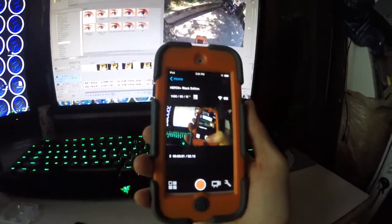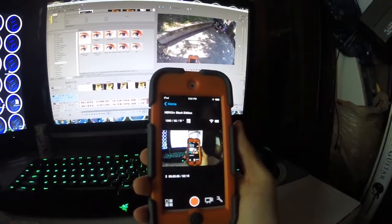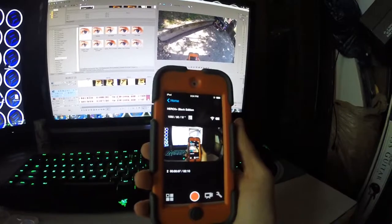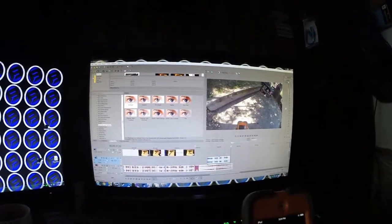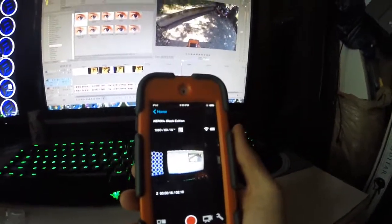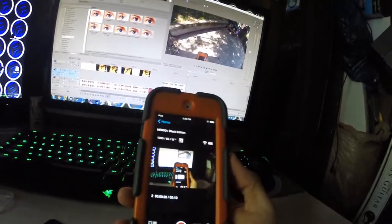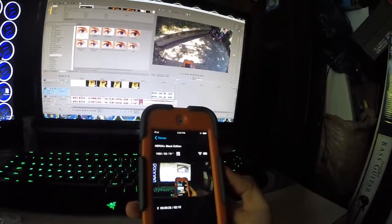Alright, so I was able to record and get the preview working on the app. I don't know what happened — I tried to restart it. Currently editing right now. I purchased a 32 gigabyte memory card; unfortunately it's not Class 10, but so far I haven't been having any problems with it, so that's awesome. Yeah, that's about it.